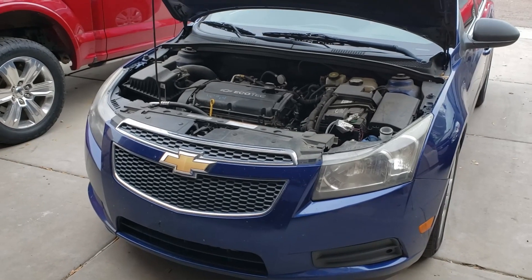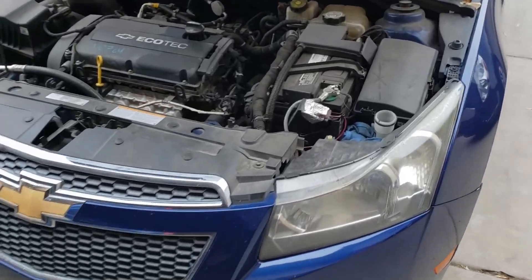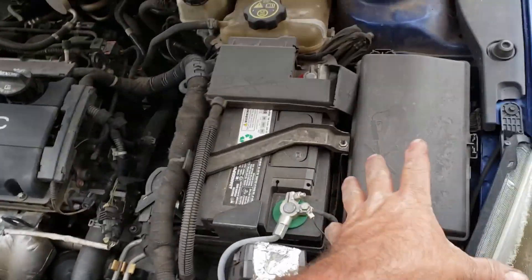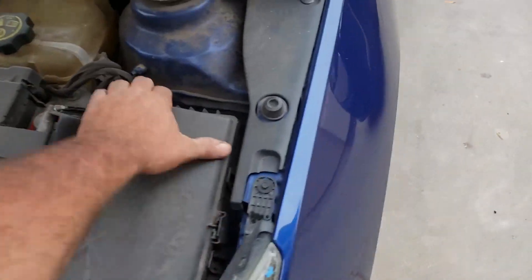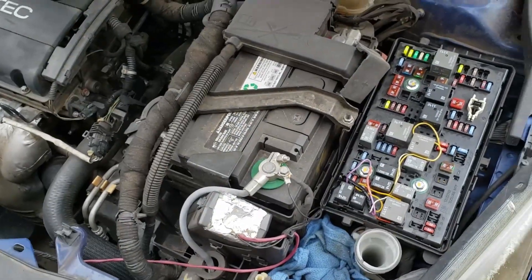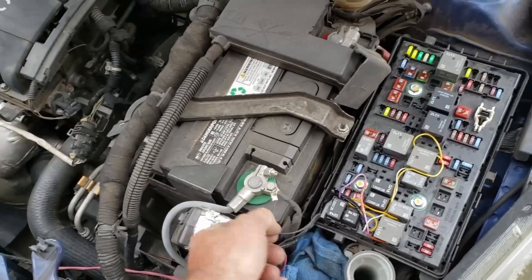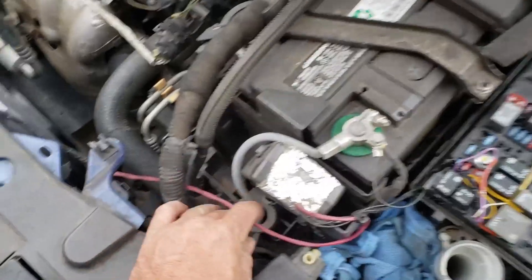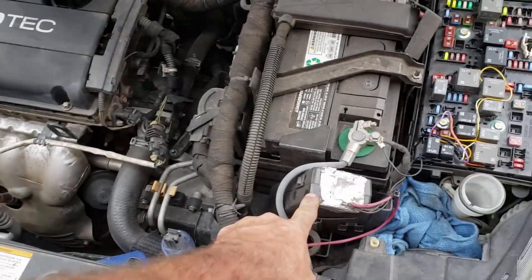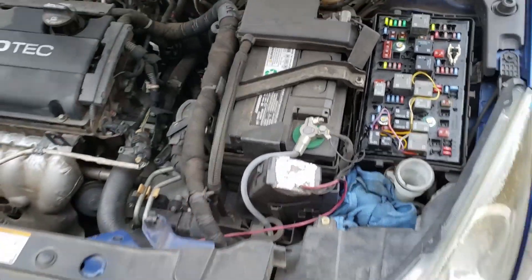My daughter brought her Chevy for me to work on again. Remember this box I put in a while back? It was to bring on her fans because the controller doesn't always bring on the fan — there's something wrong. I think these little relay modules start getting bad after a while. I have the temperature sensor tapped into her temperature controller sensor, and when it reaches a threshold, this output goes over and brings on her relays.